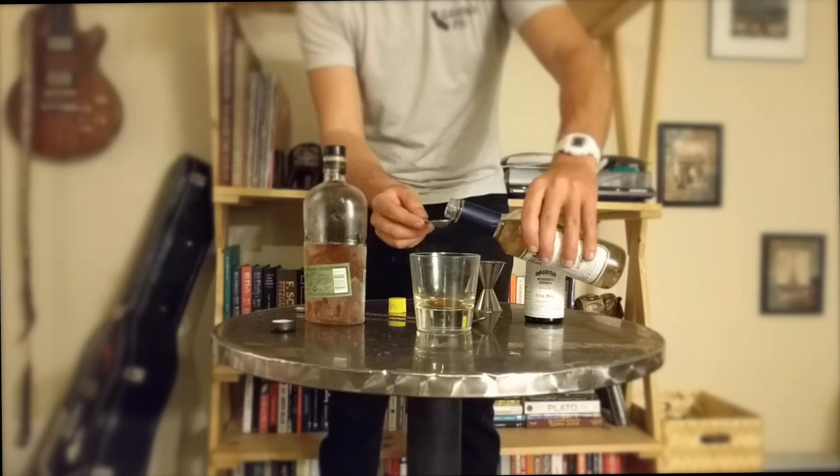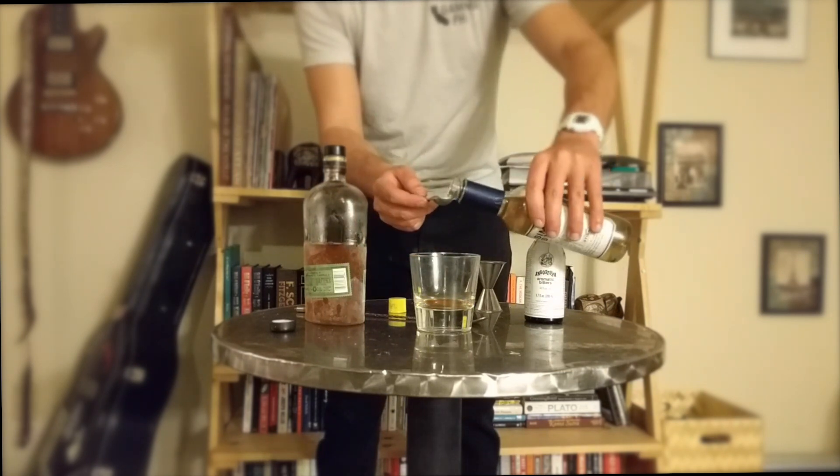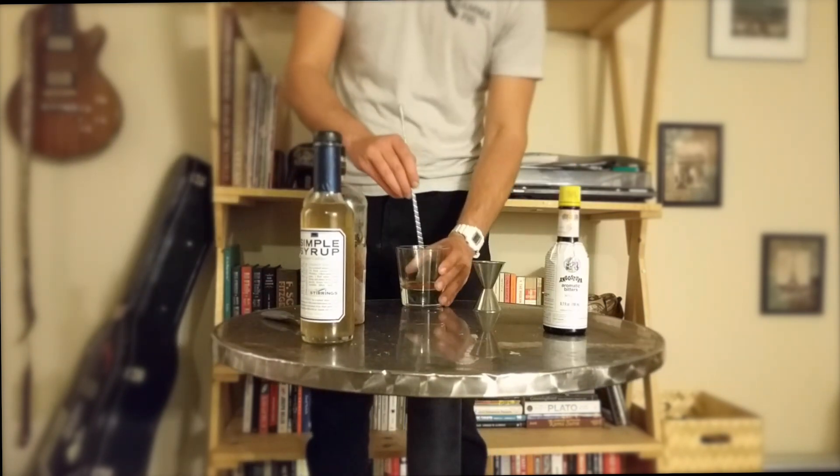Bitters and simple syrup are done to taste, but these quantities are a sensible starting point. You can also make simple syrup at home by combining equal parts sugar and water in a saucepan. Stir it up with a really long pretentious spoon.